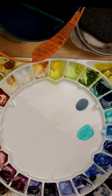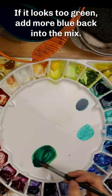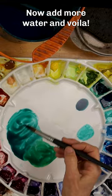Start with a little of the blue on your palette. Slowly add the yellow. If it looks too green, add more blue back into the mix. Now add more water. And voila, you have turquoise.